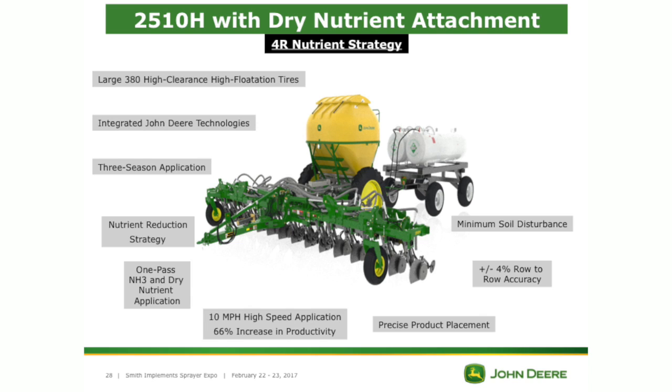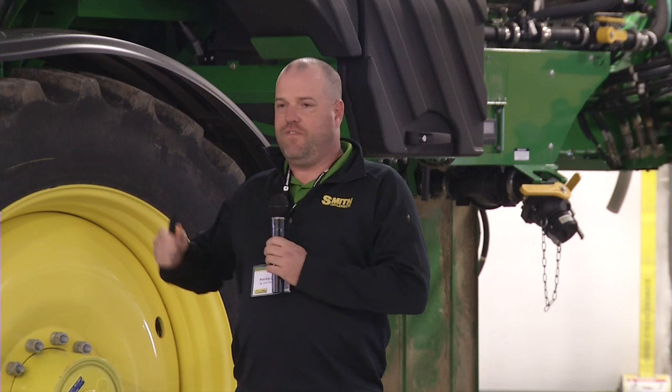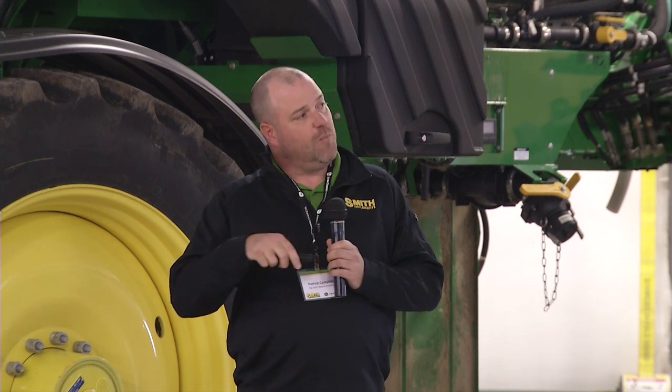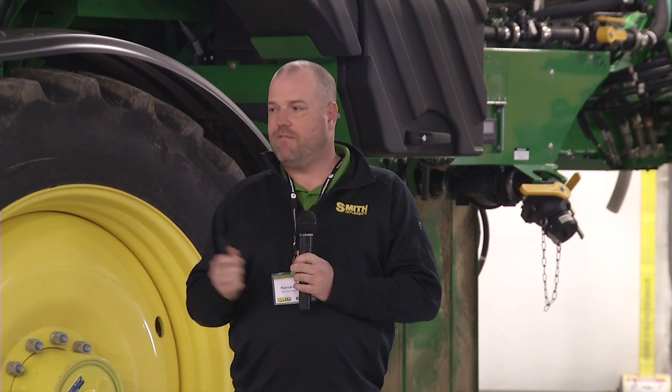Minimum soil disturbance — with the single disc openers, there's not a whole lot of disturbance in that soil. You're not going out there really tearing up a seed bed or really ripping up the soil while side dressing. Increased nutrient stewardship, back to the 4Rs — if we find we only need 300 pounds, we're not only increasing our bottom line but being better nutrient stewards. 50% increase in asset utilization and matched tank capacity: if you've got a nine-ton anhydrous tank, you're going to put a nine-ton box on there so they match up and you run out at the same time — no stopping to fill one thing only to stop for something else three rounds later.